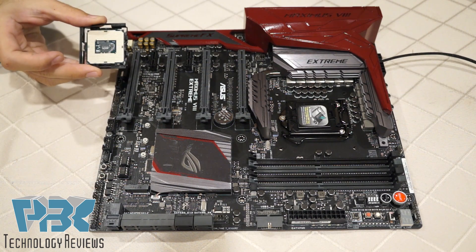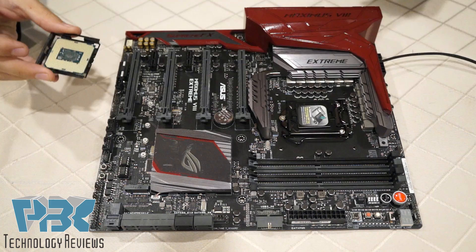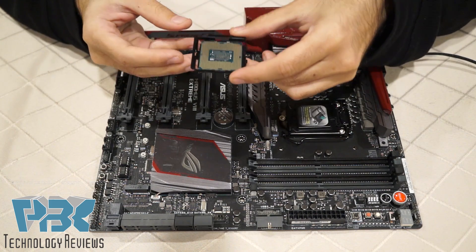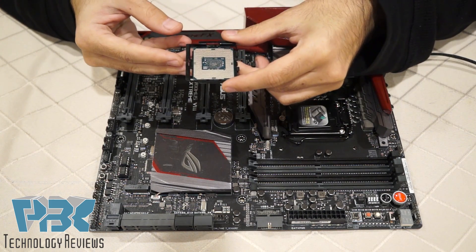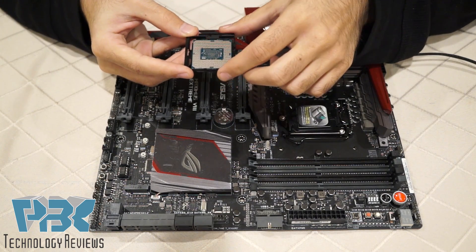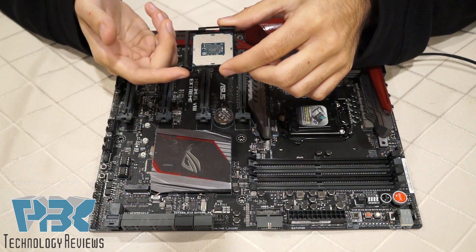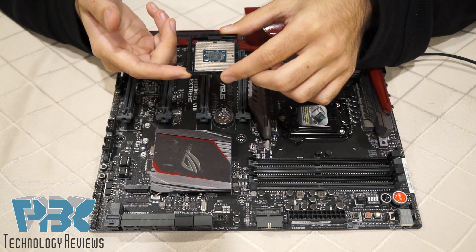With our CPU we have a CPU installation tool which came with our motherboard — it usually comes with the ROG boards. Basically what you're gonna do is take the CPU installation tool, lay it on its back, and take your CPU and lay the CPU on its back as well. There's a triangle on the corner of the CPU letting you know to match it onto the triangle on the CPU installation tool.